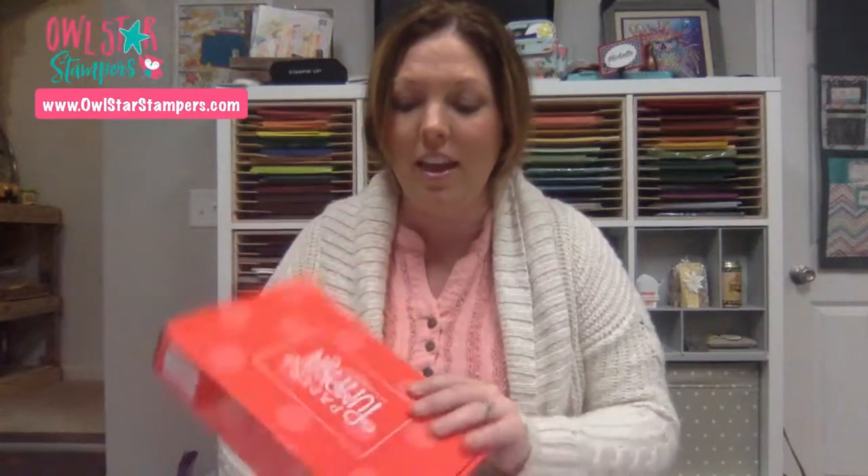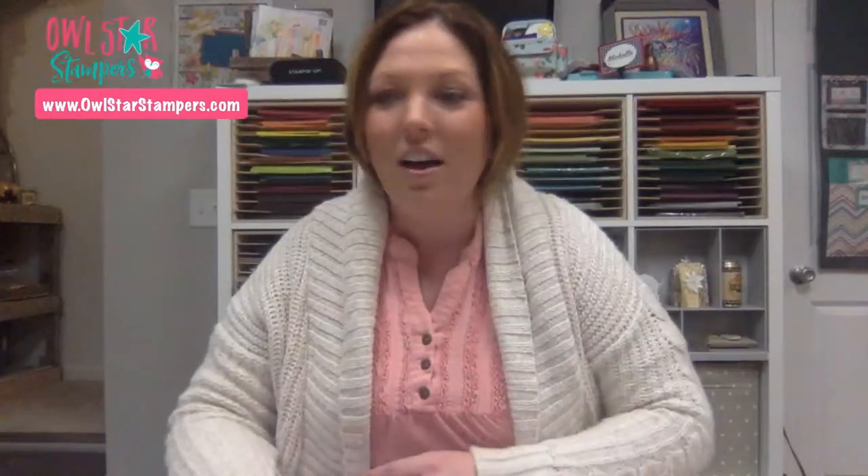Today I also received my Paper Pumpkin kit. I wasn't going to open it, but I did open it and only looked at the stamp set. I cut some paper and I'm going to make an alternative card with the stamp set tonight. We'll also take a look at the kit because it looks really pretty and I loved the stamp set.